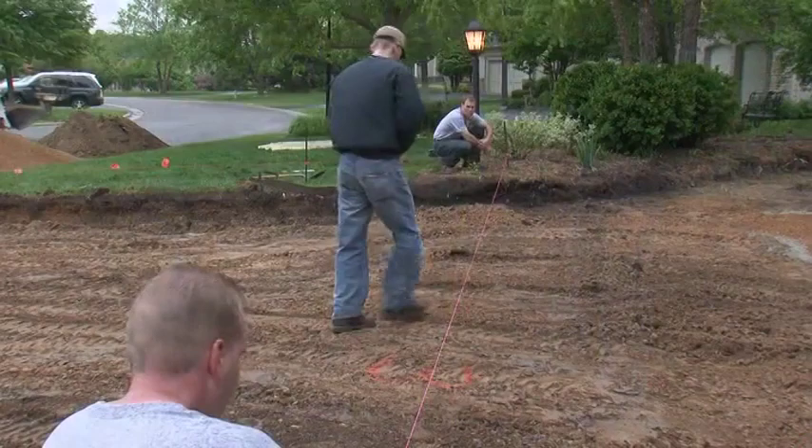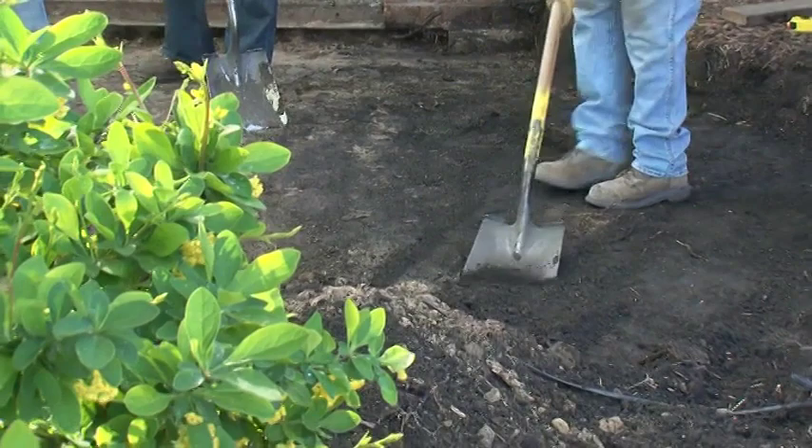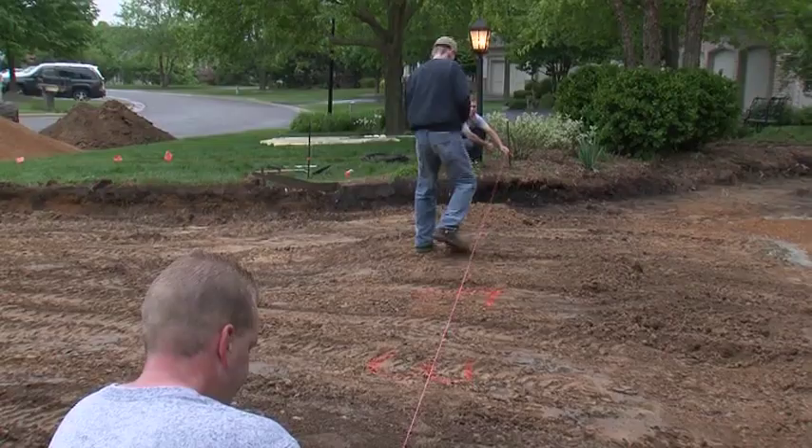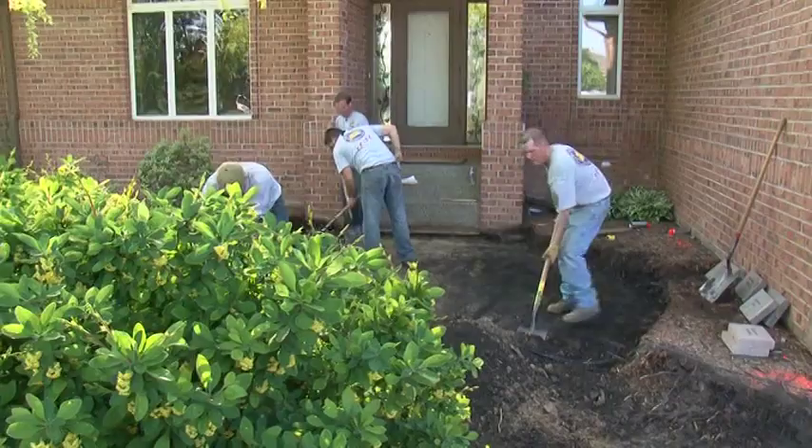On the driveway, we need to excavate down just over 13 inches from where the top of the pavers will be, and just over 9 inches for the sidewalk. Since the asphalt removed was 2 inches thick, 11 inches will need to be excavated. The concrete sidewalk was 4 inches thick, so 5 inches of soil will be removed.